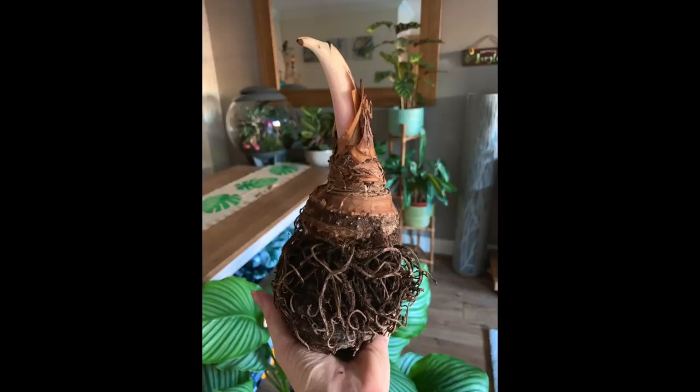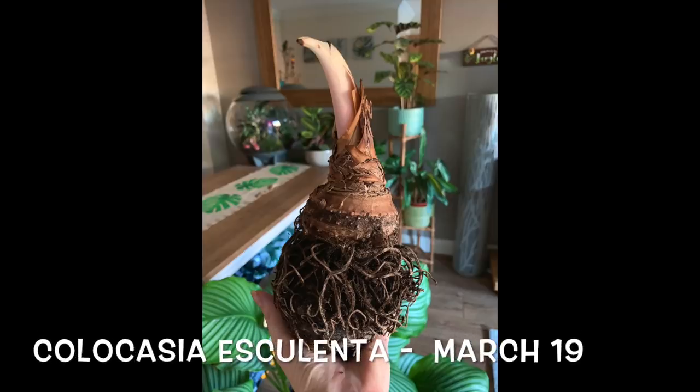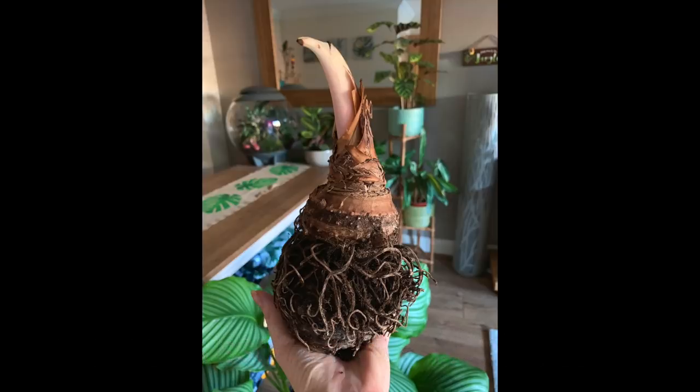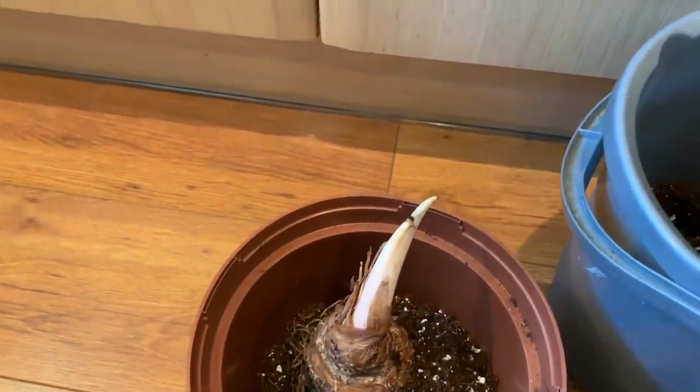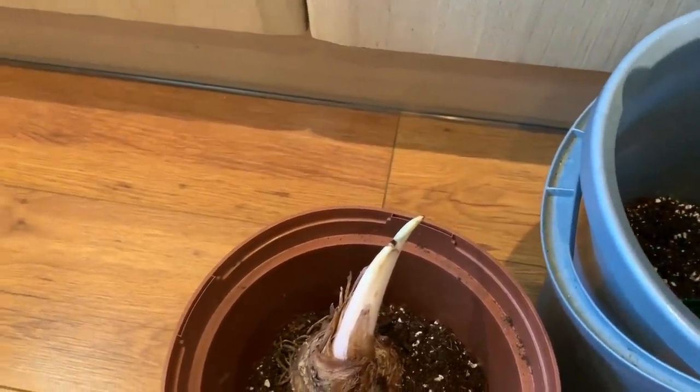Here is my huge Colocasia Esculenta bulb that I stored over the winter. Originally it was labelled up as a Thailand Giant but I've since realised that it is actually an Esculenta. I'll also link my overwintering video below. I checked on the bulb back in March and it was in a paper bag in a dark cupboard, but I noticed it actually started to produce a new shoot so I thought right, I'm going to pot it up. Here I'm just temporarily potting it up until it's warm enough outside to plant it in the ground.